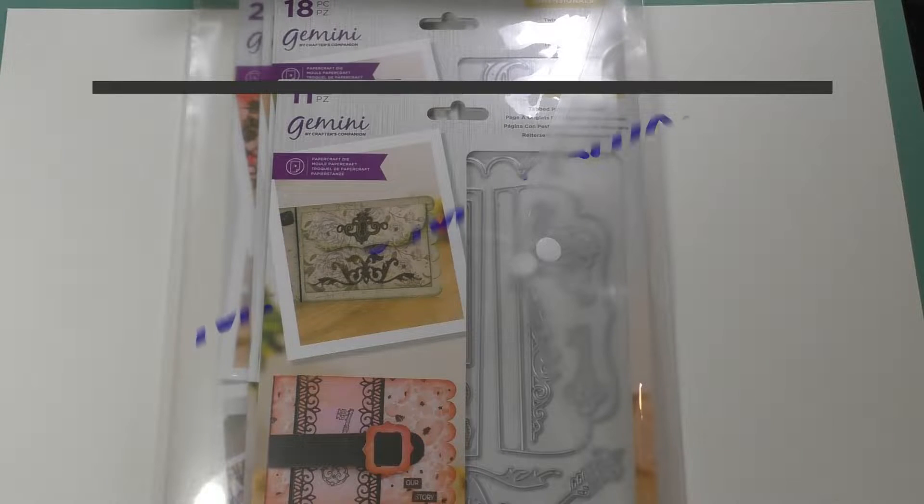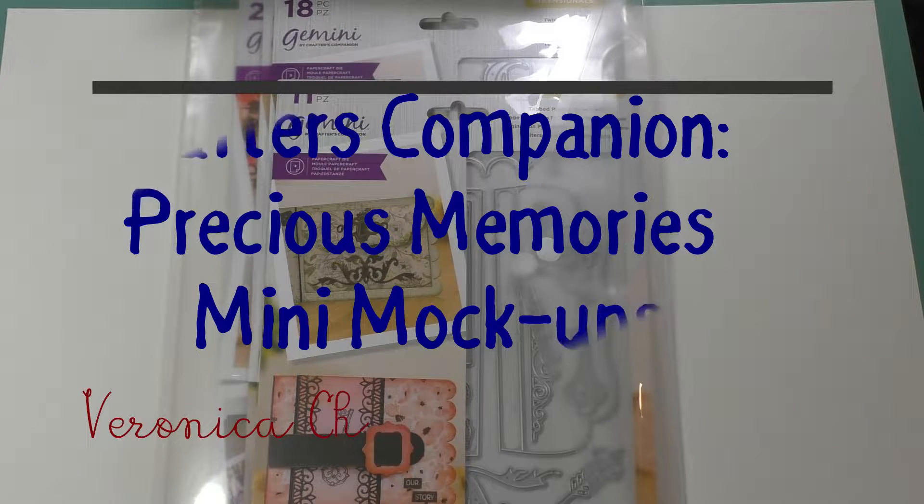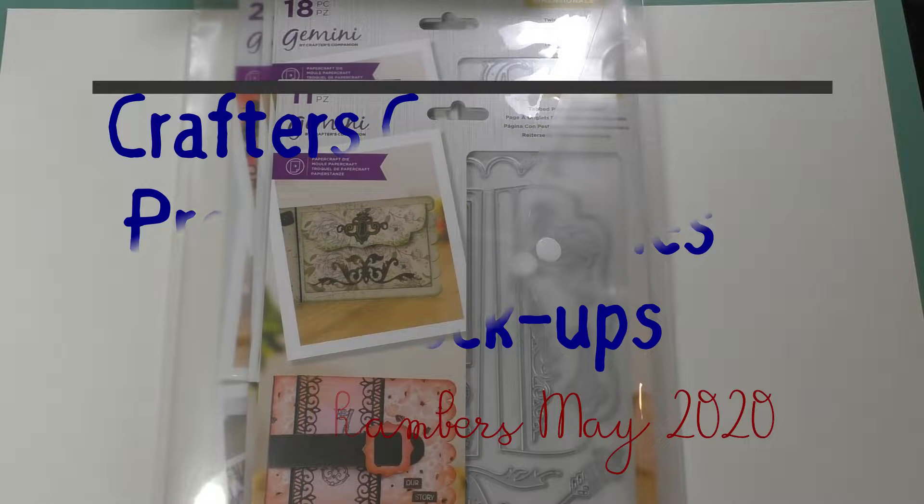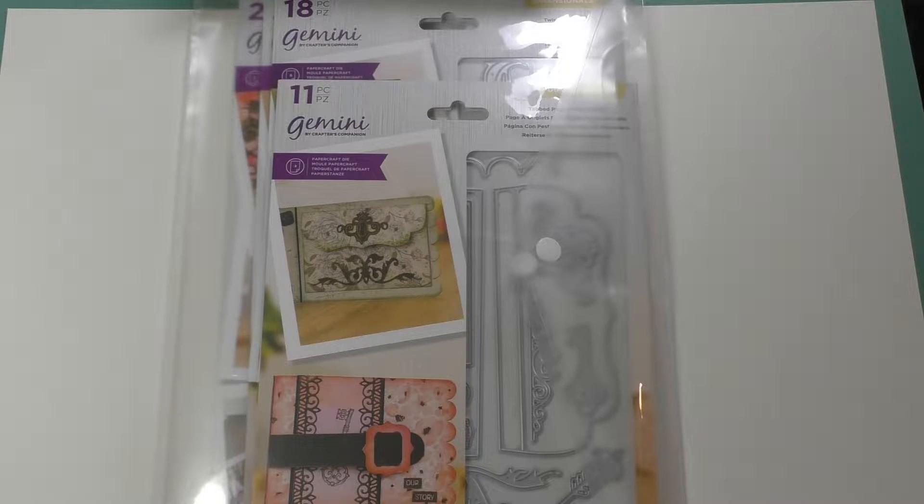Hello, my name is Veronica and welcome into the Learning Lab. In today's lab we are going to take a closer look at the Crafters Companion's Precious Memories Mega Kit that I recently ordered online. Come on in and let's get started.